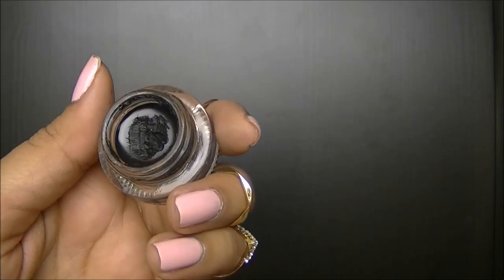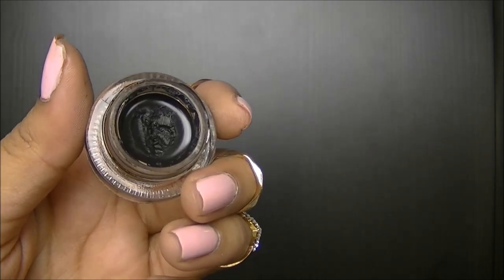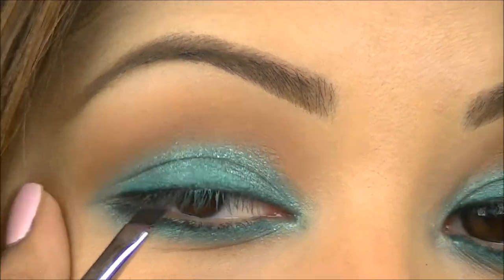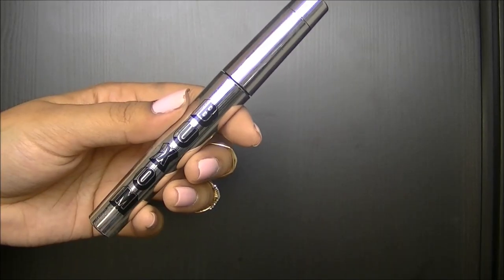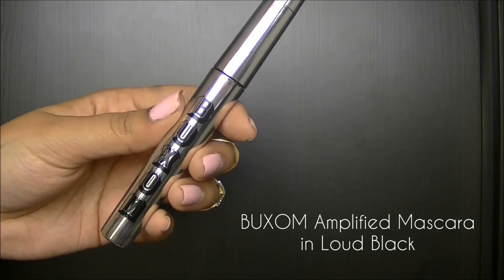Since I'm going to use false eyelashes, you can take any cream liner and line your top lash line. I'm going to coat my lashes with Buxom's Amplified Mascara in Loud Black.